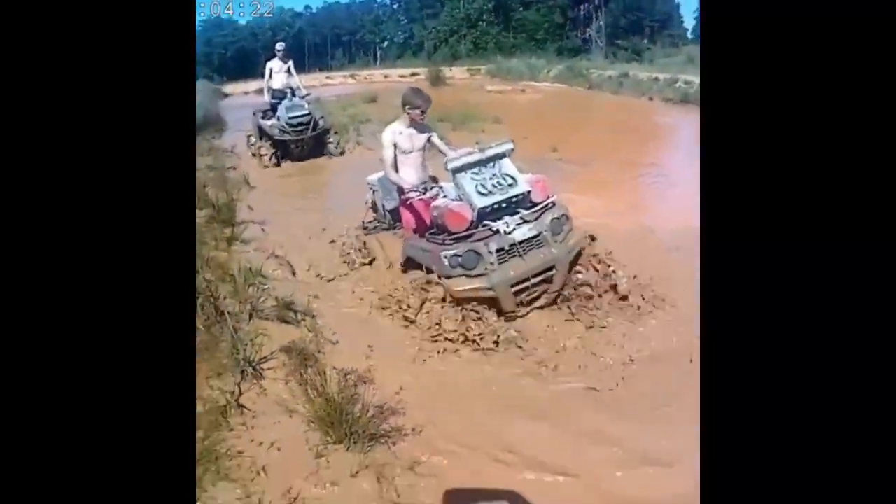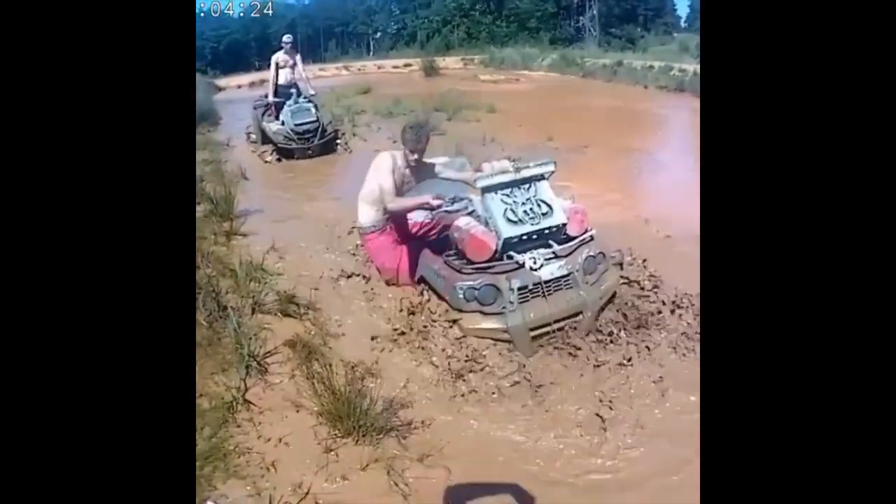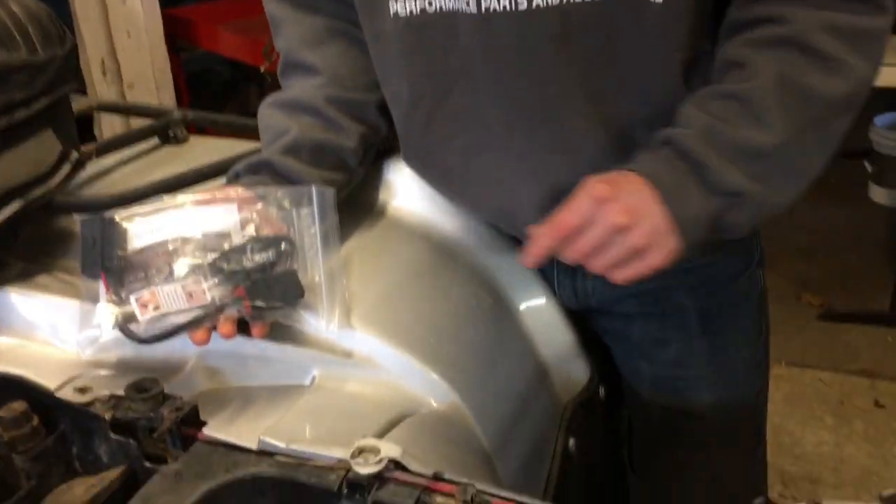These mudders have our Shortfall actuators buried in the mud, but that won't stop them. Remember, no electronics to fail. Our Shortfall manual actuator is fail safe.